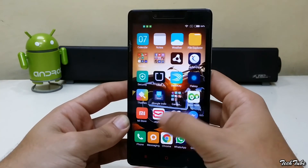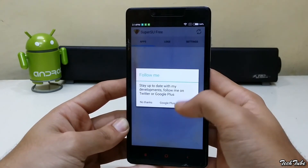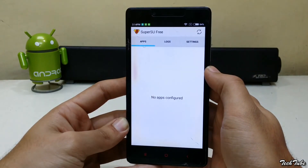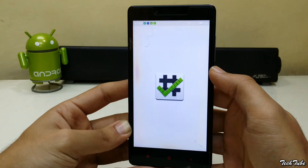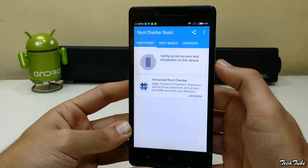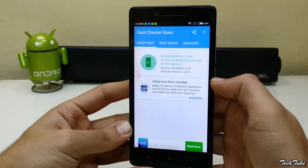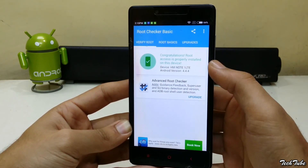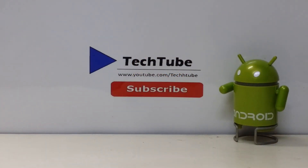You should now have a SuperSU app. To confirm root access, download Root Checker and run it. So guys, this is it from the video — thank you for watching, I'll catch you in the next video!